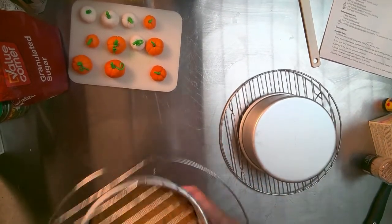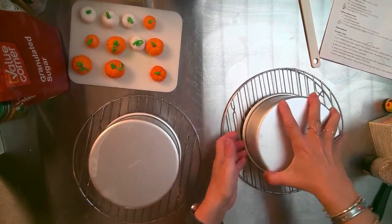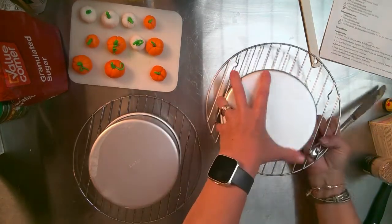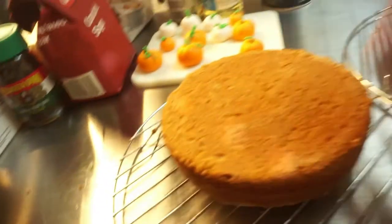The cakes are done! I flipped them over onto the cooling racks and tapped them, but nothing happened — they did not come out. So I grabbed a knife, gently went around the edges, flipped them over, and they popped right out. Baking update: everything has been going very smoothly so far. I'm on almost the last step, honestly — it's been a really easy cake to make.